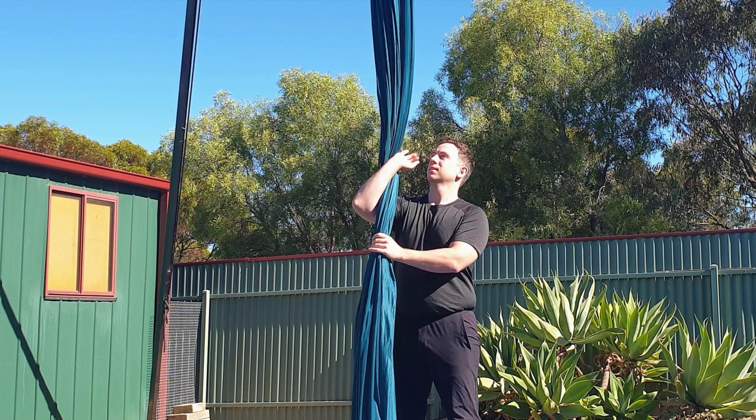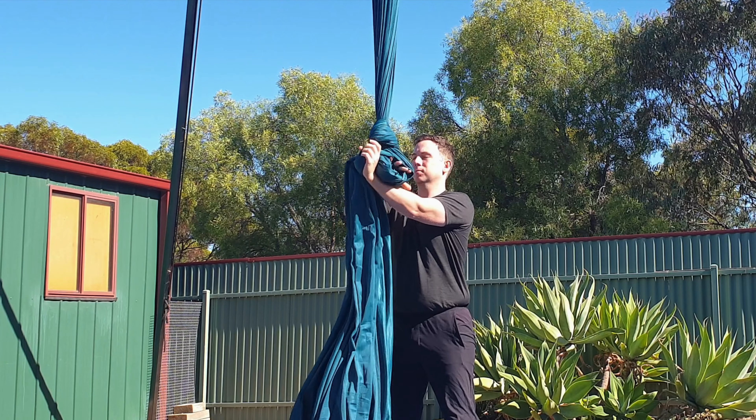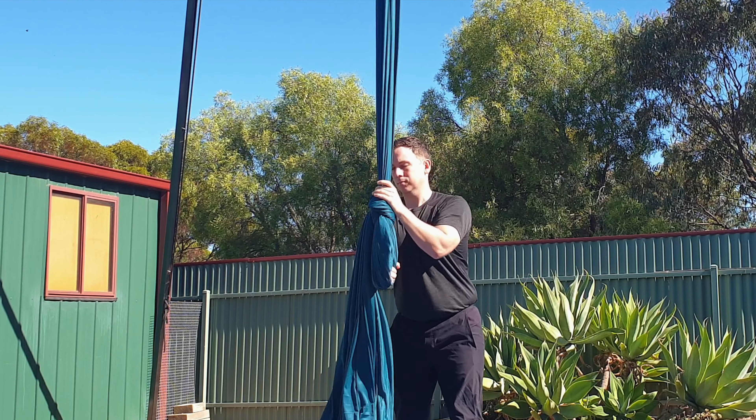First up you're going to need a knot. I do this in a similar way to a wrist lock but you finish off by grabbing the tail and pulling it back through, making sure you have enough that it can't slip out.